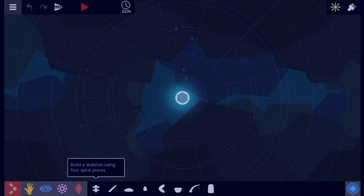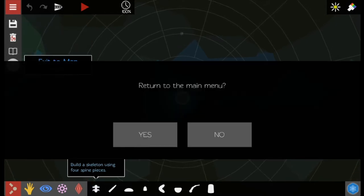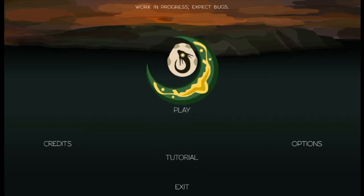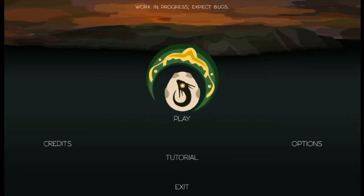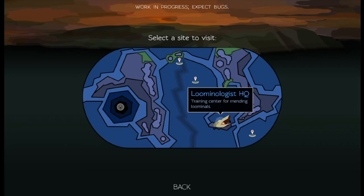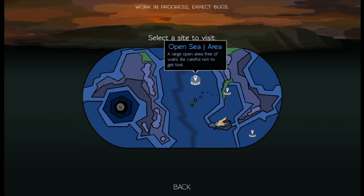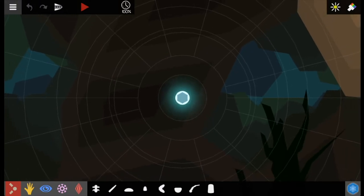We're live, we're streaming. This is Crescent Loom - a game that describes itself as the four-cell stage but with actual science. This is Let's Play Games doing a stream. I'm Diego, and we're going to play. This seems to be the tutorial spot which I accidentally went into. The game says it's a work in progress, expect bugs, so I'll just show you the basics.